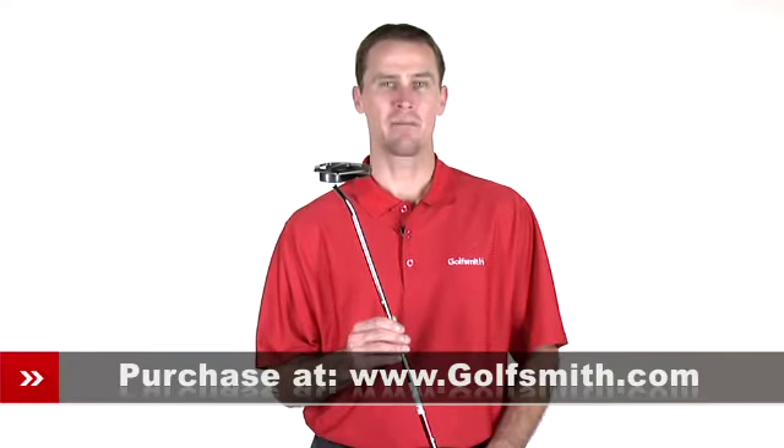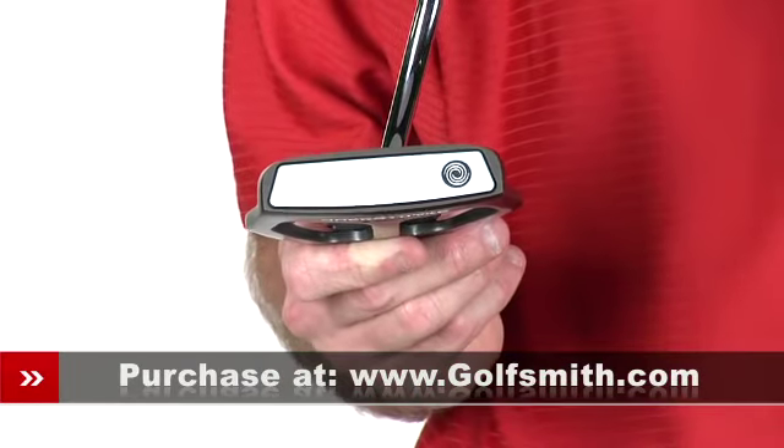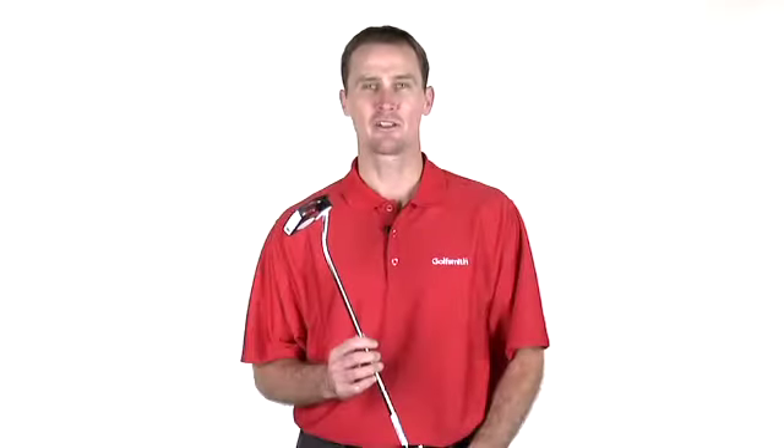The stroke balance design balances the putter on the axis of the putting stroke. This promotes a stable, fluid stroke path for improved consistency, accuracy, and distance control. Odyssey's Backstrike 2-Ball Putter.